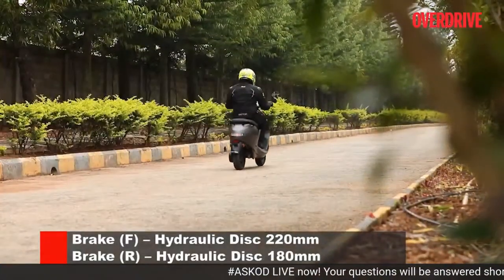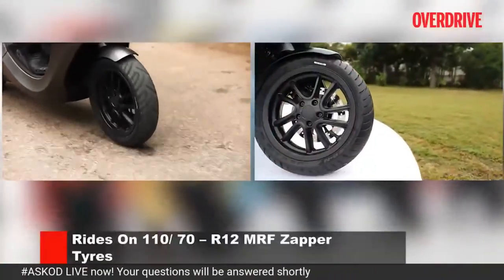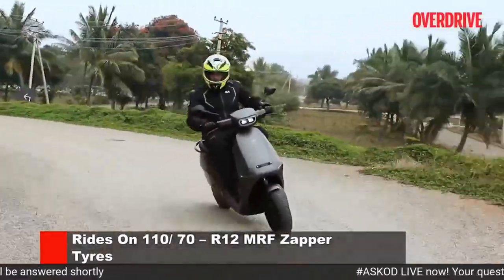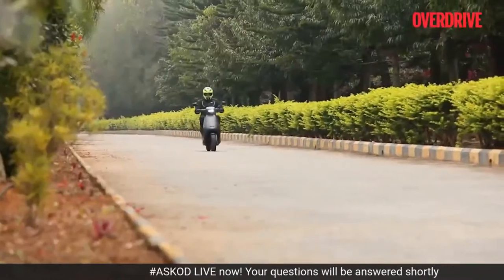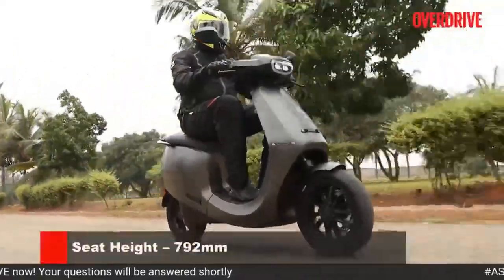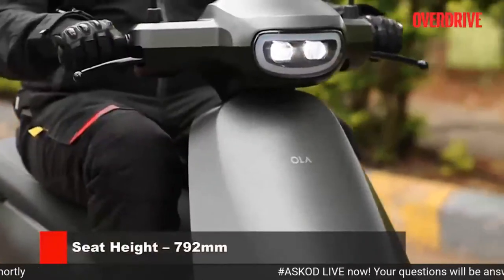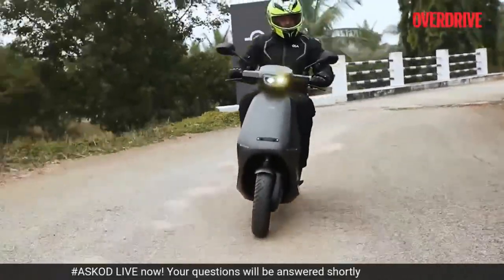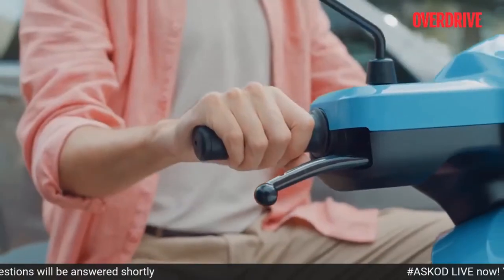As far as braking is concerned, I really like the brakes and tyre setup of the S1 Pro. The 12-inch alloy wheels come clad with chunky 110/70 section MRF Zapper tyres, which provide a good amount of grip. The bite from the disc brakes is nice and strong, but the brakes can lock up if you're not too careful. The seat is at a very accessible height for someone 5'9", and even vertically challenged riders won't find it a problem. The turning radius is good, and the reverse mode would definitely help you out when parking in a tight spot.